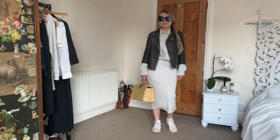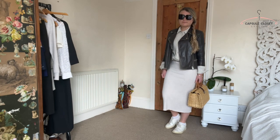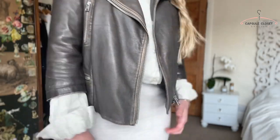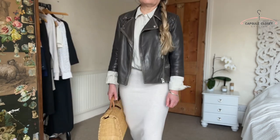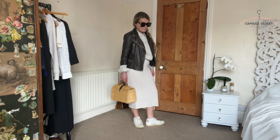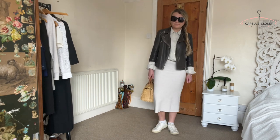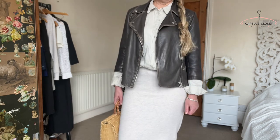Next up I've gone for something quite similar but this time it's a skirt in a similar fabric to the trousers. I've put my biker jacket over the top — instead of black, I've worn one of my favourites from All Saints, which is kind of a brown-grey colour. It really works with the neutral tones of the natural linen shirt and the skirt. Again, the skirt and shirt work really well together because they're in different fabrics. I've put trainers on with this, but you could easily wear heels or flats like Birkenstocks or sandals. You could really dress this up or down.